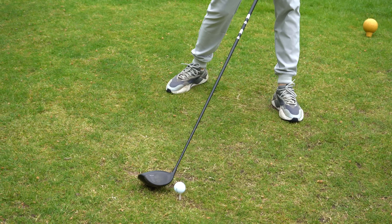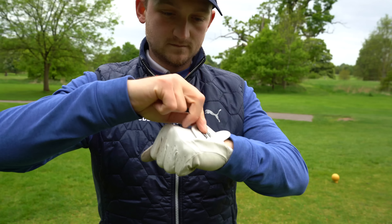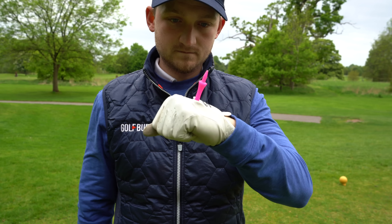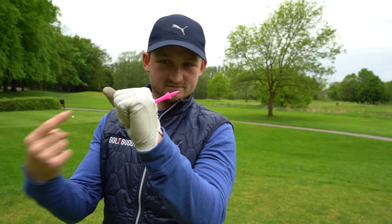Let's get into it. All you're going to need is a tee peg and a glove. I know some of you might not wear a glove, but if you have a pair of wet gloves that you put on when it's raining, just use one of them. Open up your glove and place a tee peg just in there — it may take a little bit of fiddling to get it correct. Look how I've got it set up, pointing directly out.